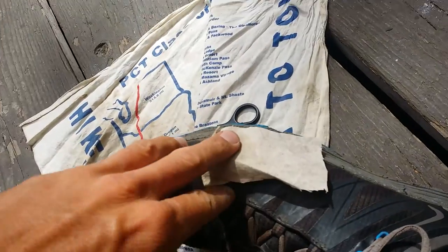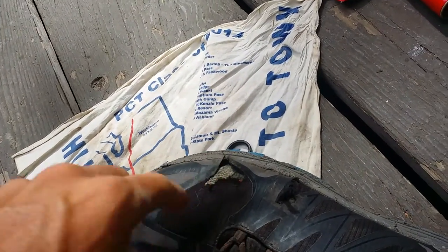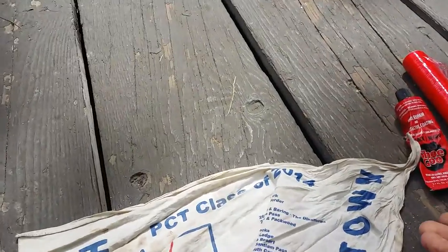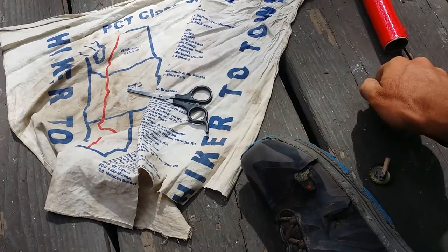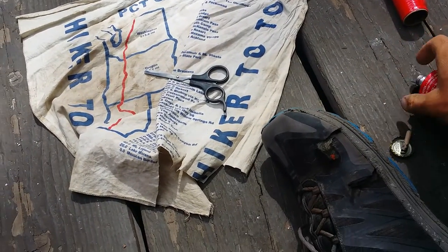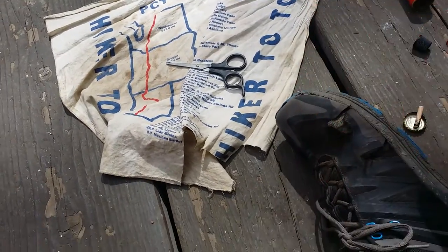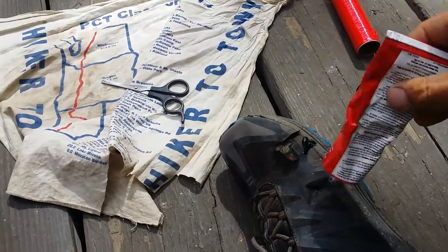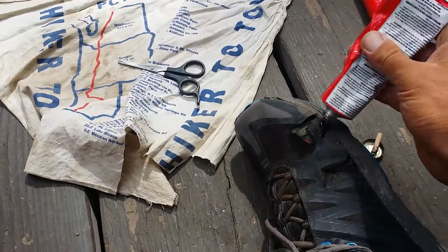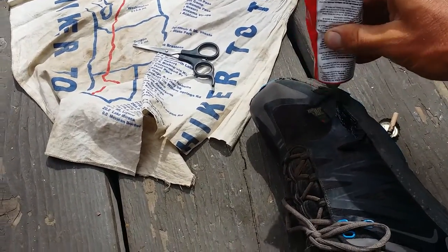All right, so that's a good size — covers that whole area. Now I'm going to get some Shoe Goo on there. This is just what my buddy had laying around; I guess he uses this for skate shoes too.